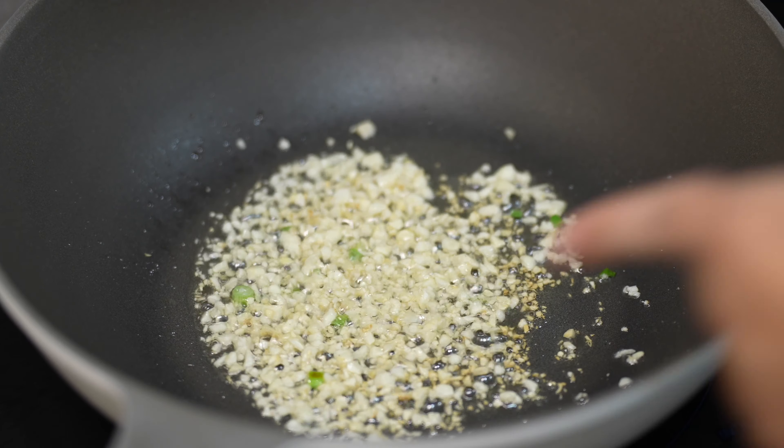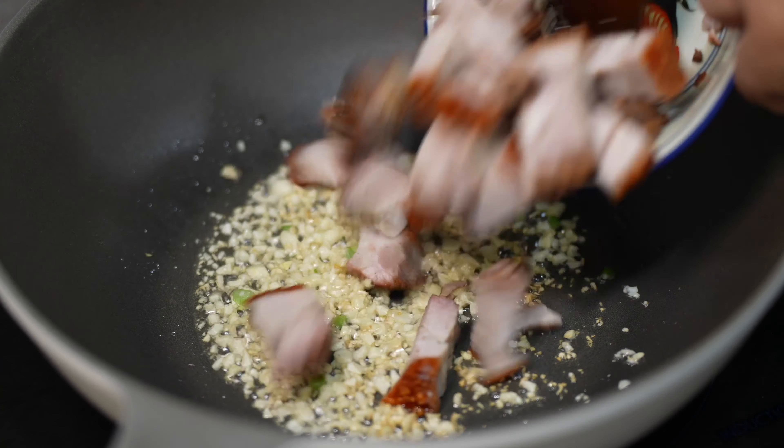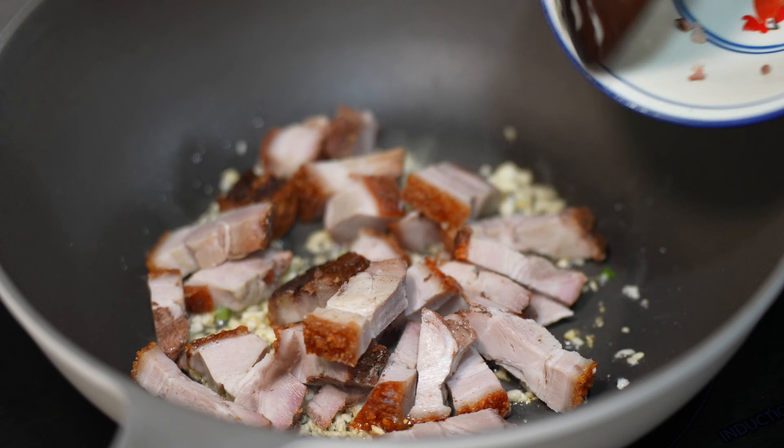As you start seeing some of the garlic starting to brown, we can then put in the roast pork.